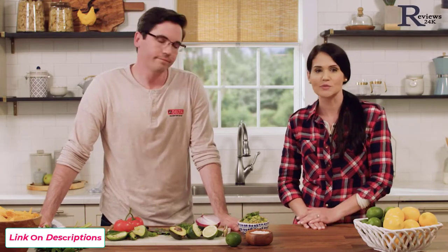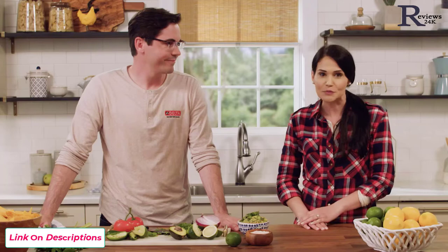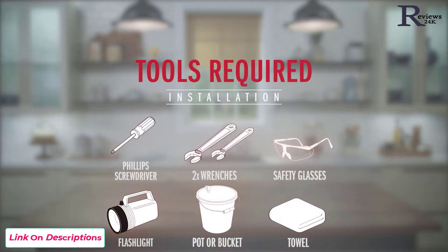There are only a couple of additional steps to install a touch faucet versus a regular kitchen faucet, and it's pretty easy to install. It's battery operated, so there's no need for an electrician, and you really don't need many tools to do this install. You need a screwdriver, a couple of wrenches, and a small pot or bucket.